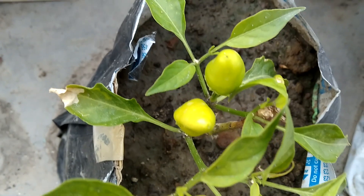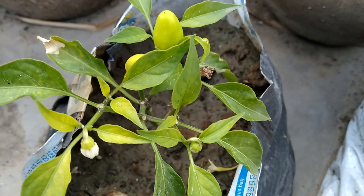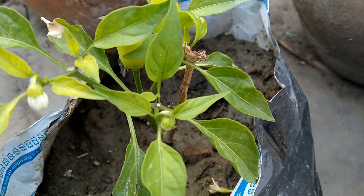And this is a small green chilis plant, which has 2 green chilis, and there is also a flower on it.